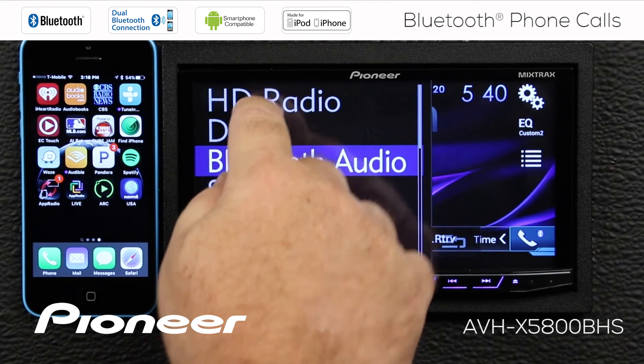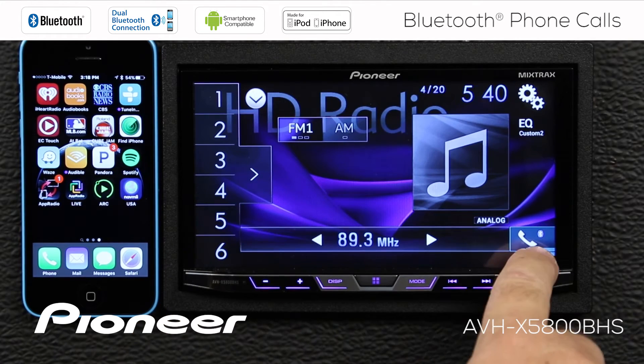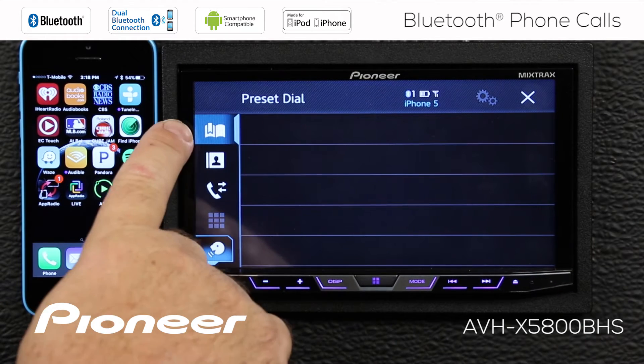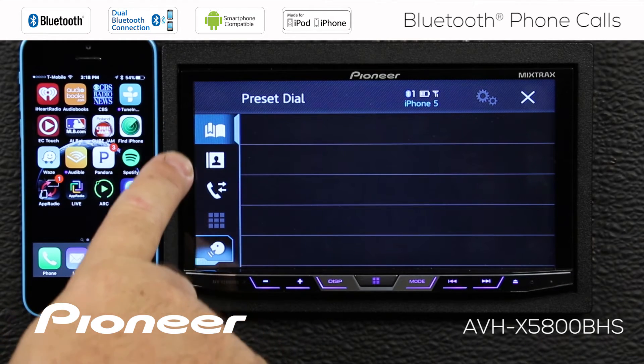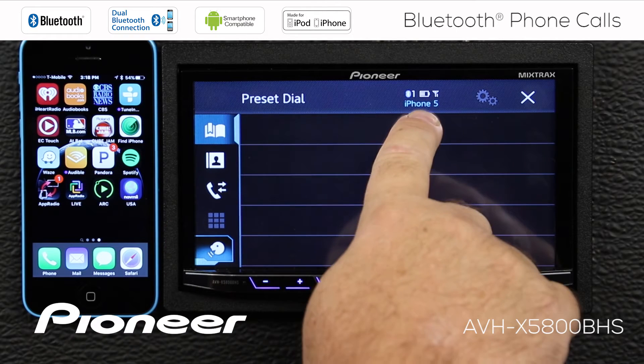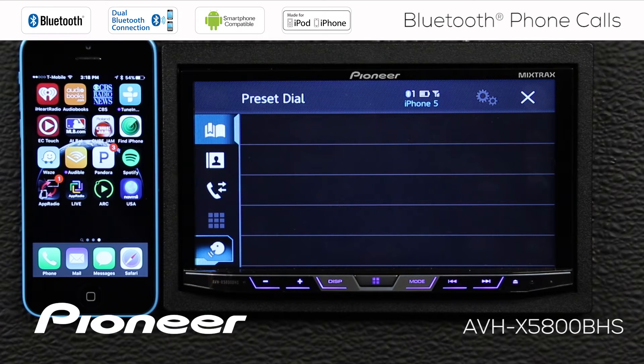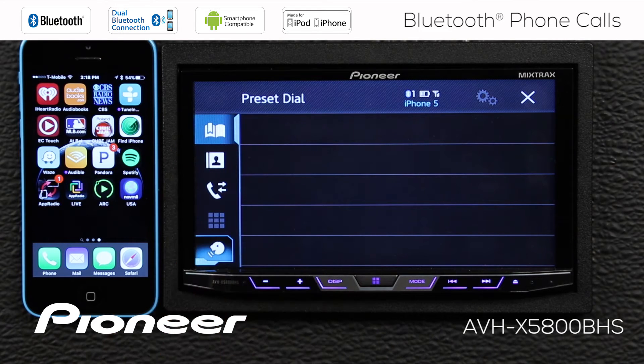Another way that we can do that is to just touch the telephone button over here. Now if we touch the telephone button, we have a number of different functions that are available here. And you can see that we have the iPhone 5 as the actively connected phone. Once we're in the telephone function, we have a couple of different ways to make phone calls.